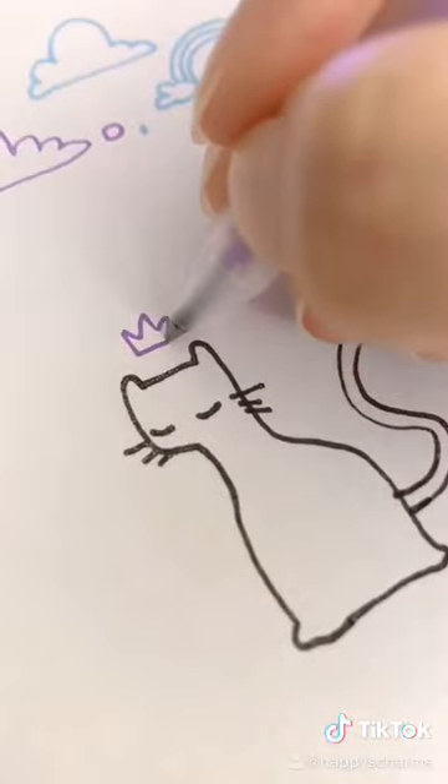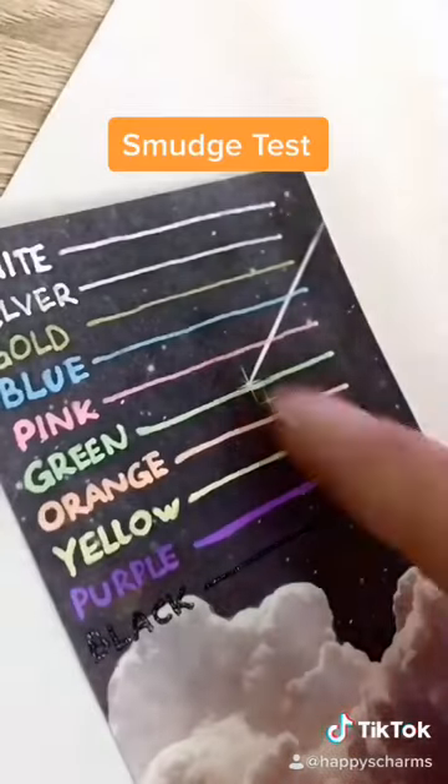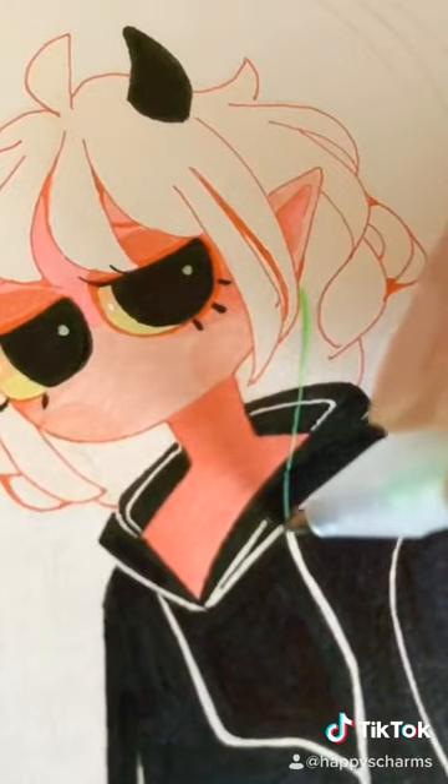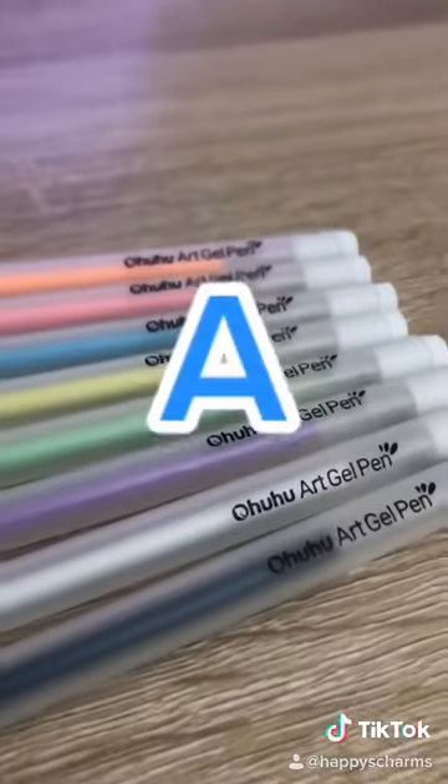The pack came with a variety of colors and multiple silver, golds, and white pens, which is really great because those are the ones I use the most. They write really smooth, and the color shows really vibrant on black and white paper. Overall, I'd give these pens an A.